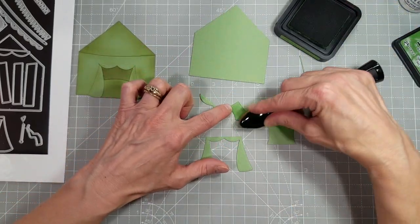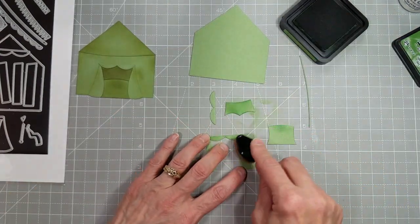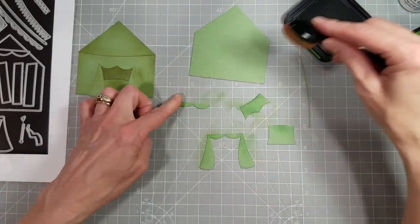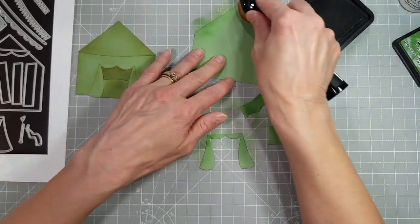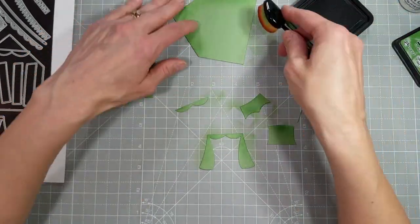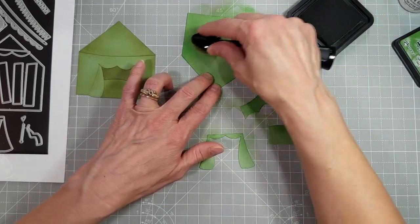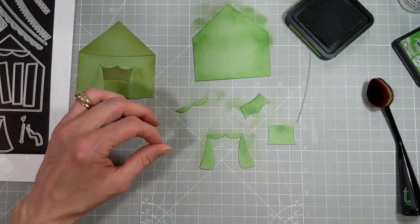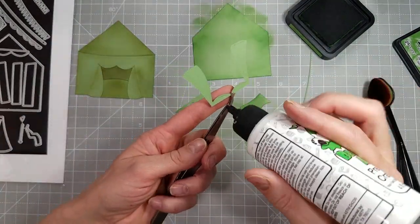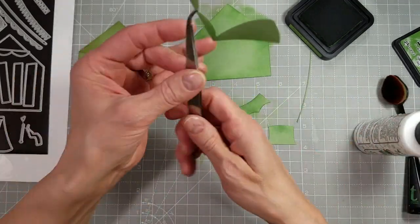I'm going to use a little bit of green ink to add a little bit of depth to this project. You don't have to do this, but I think it does create a nice added feature. I'm using some darker green on a lighter green cardstock. I used the same color cardstock for both green tents, just a different ink — one looks a little more earthy, and the other looks a little more bright.